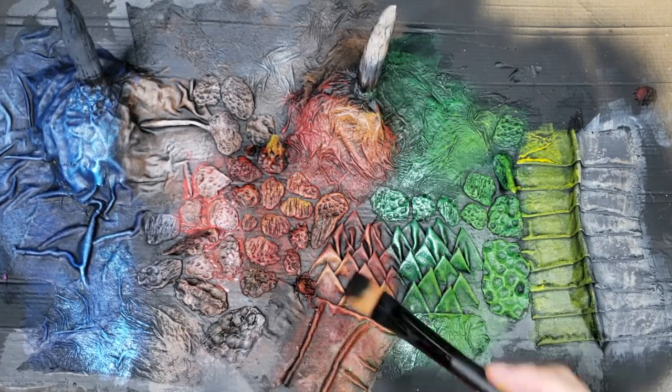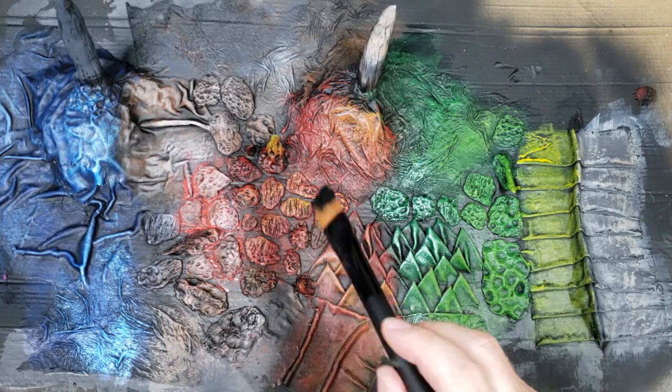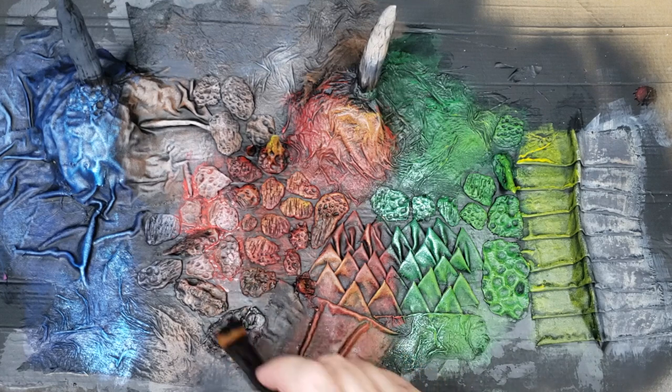My wife wasn't too happy with it — she didn't like it as much as I did. She said it looked too burnt. Well, sometimes that happens.